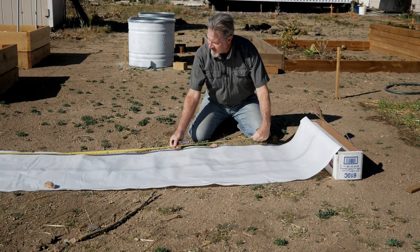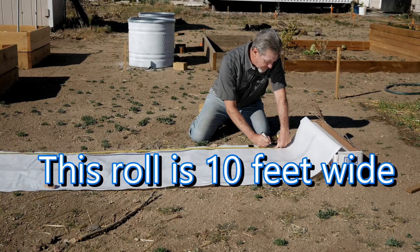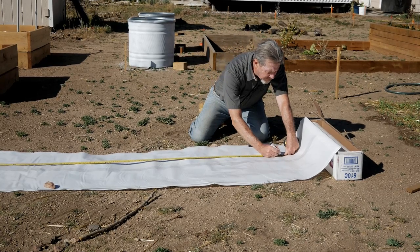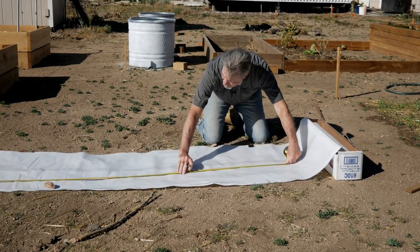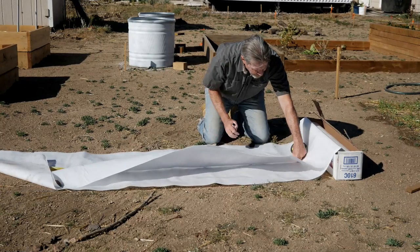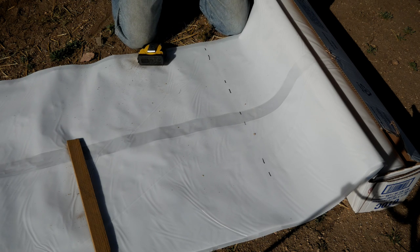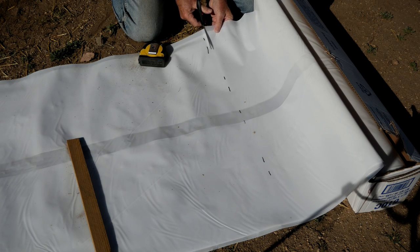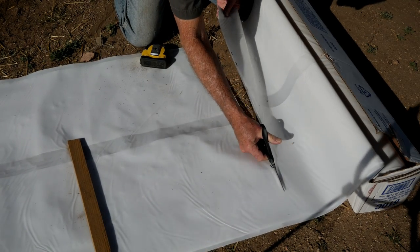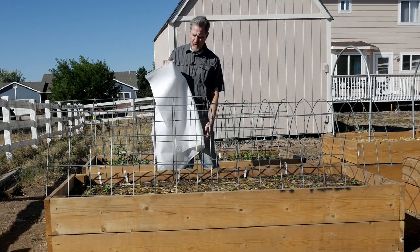I'm going to cut this plastic to be 7 feet long. I'll make some marks at 7 feet and this is where I'll make my cuts. Using a pair of shears, I'll cut right through the plastic along those marks. With this plastic cut, it's ready to put over the hoop.